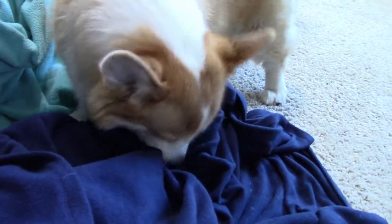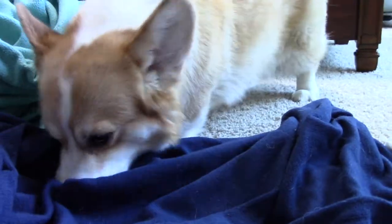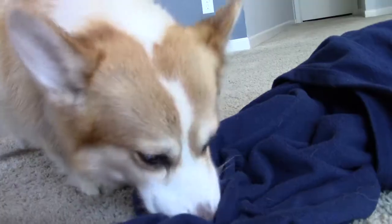Breakfast and blankets can be set up in just a couple minutes and is a fun way for your dog to use his or her nose to find and forage for their food.